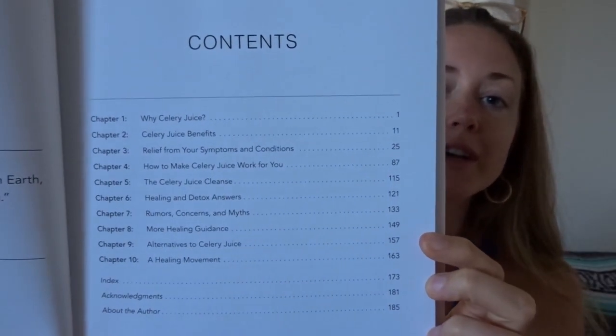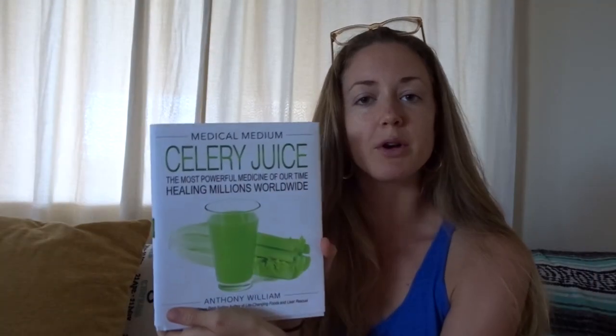He's the one who basically brought celery juice to the masses, made everyone aware of it, and now he's got a whole book all about it. It will answer all of your questions and any concerns about different rumors and myths people have been spreading about celery juice and why it might be bad for you. Don't listen to that. Here's just the table of contents if you're curious. Get the book — it's really inexpensive. You can get it on Amazon or Barnes and Noble or wherever they sell books.